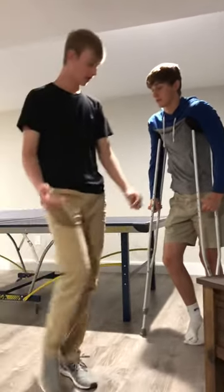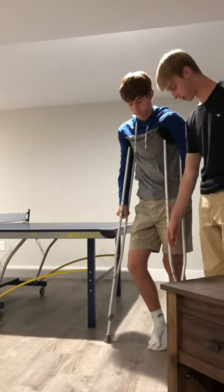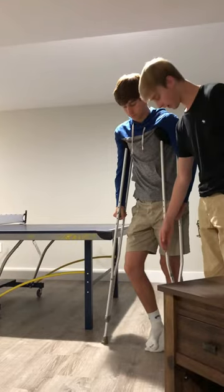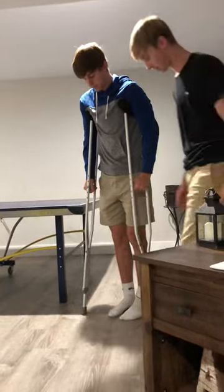So after we got the fitting, I'm gonna tell you how to hold them. The crutches should be 6 inches out from your foot and 2 inches in front. So these are already there.